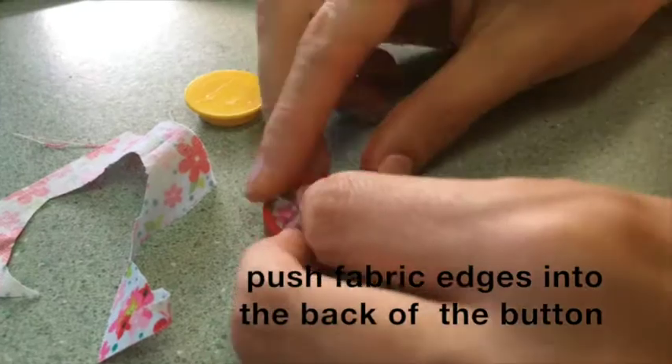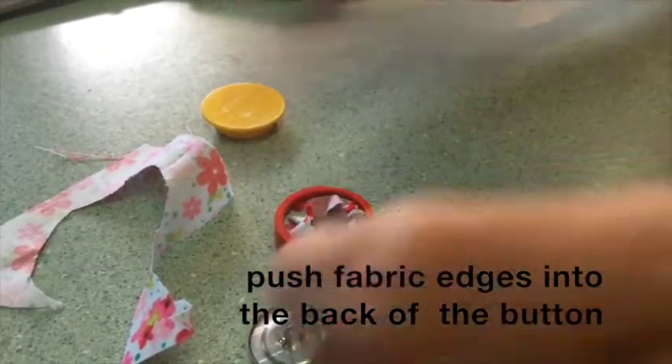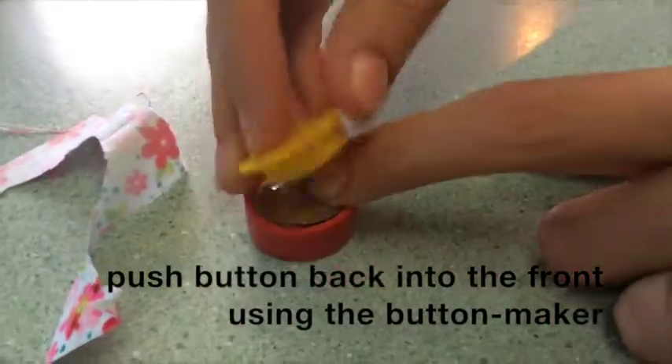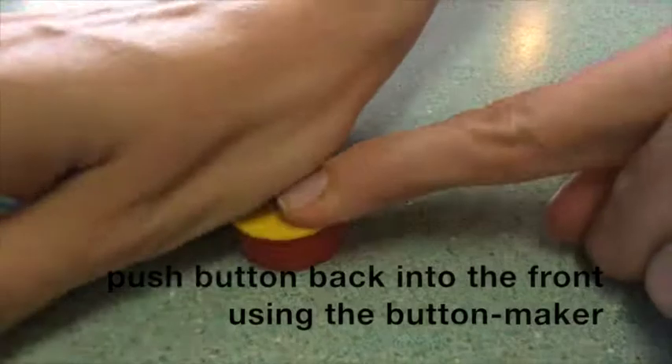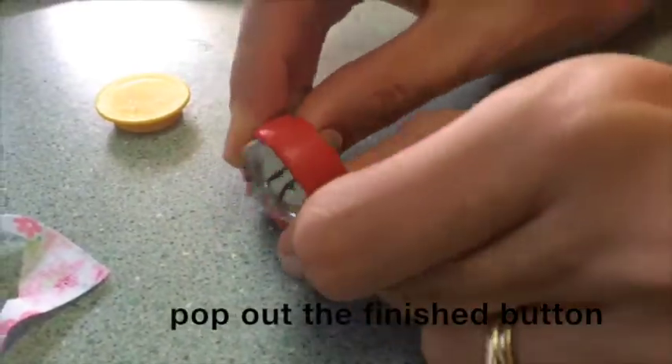Then trim roughly around the fabric with scissors. Push the cut edge of the fabric into the back of the button, then take the back button piece and squash it into the front using the button maker. Your button will be finished.